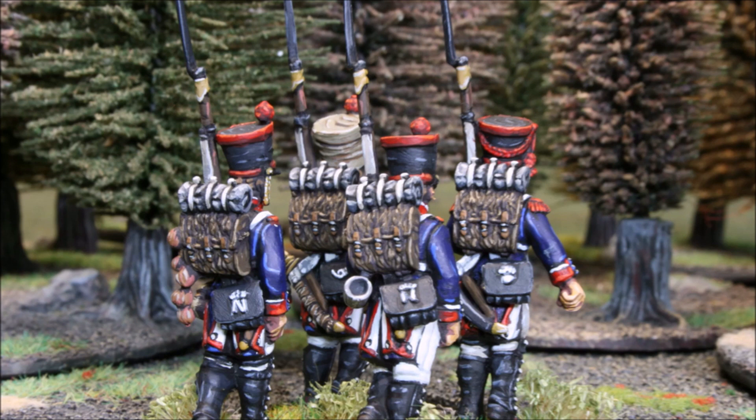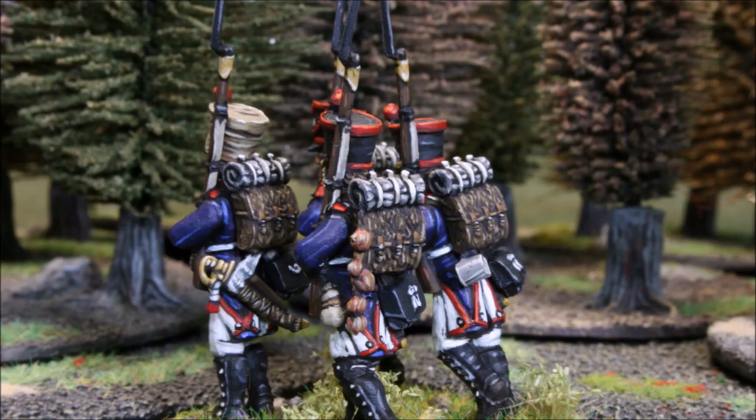I thought it'd be a good opportunity to paint up this sprue in my normal layering approach and show you how that could work to give a nice solid finish with some nice contrast, shading, and good definition on the figure without resorting to the staples of washing and dry brushing.